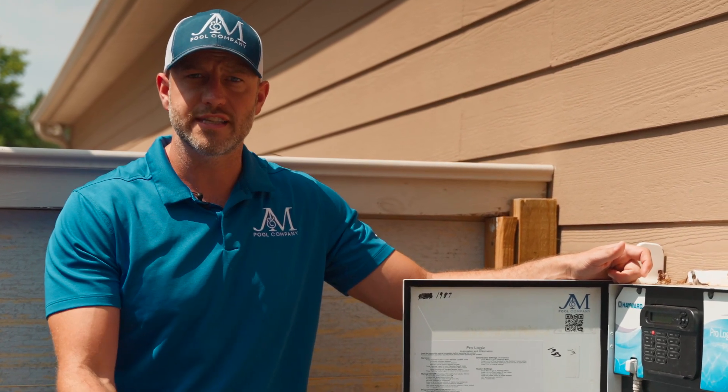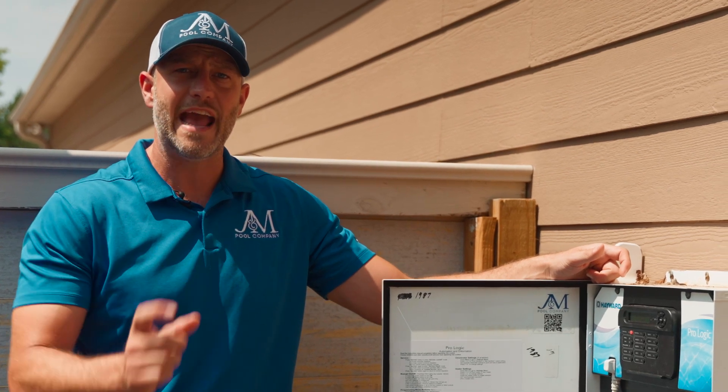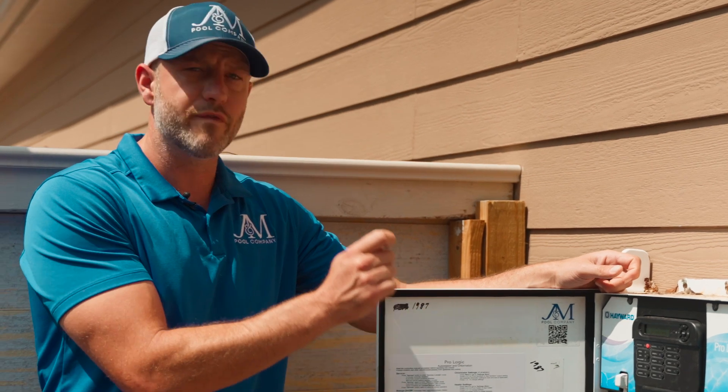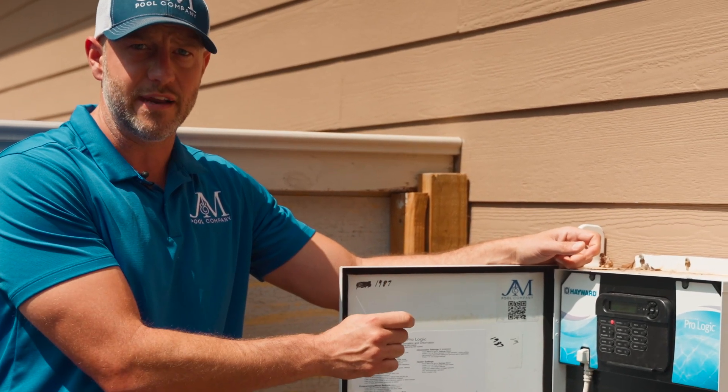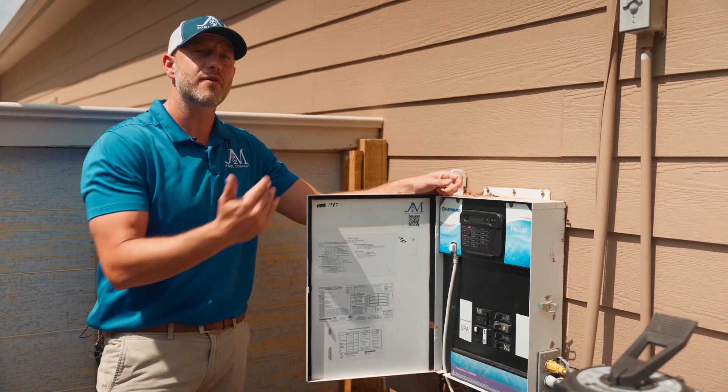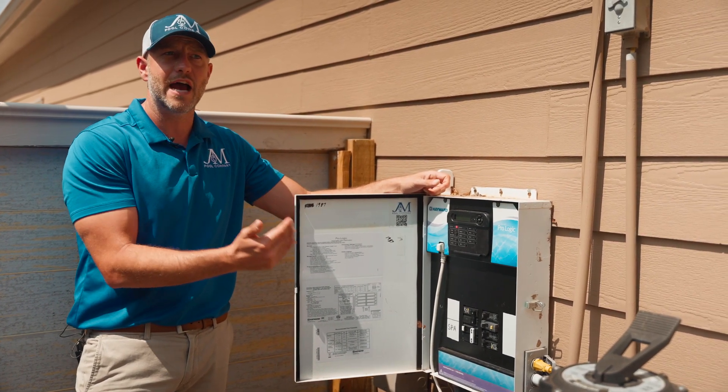You might be asking yourself, why upgrade my ProLogic or AquaLogic? Everything's working fine. Well, the concern is going to be when you go to add new equipment. Everything that Hayward is doing now is moving to the Omni automation — all the new variable speed pumps, all the new salt cells, all the new technology being added to every piece of equipment is going to link to the new Omni board. So you are very quickly going to become outdated. If you have a ProLogic or an AquaLogic and you don't upgrade now, it's just a matter of time before you will have to.